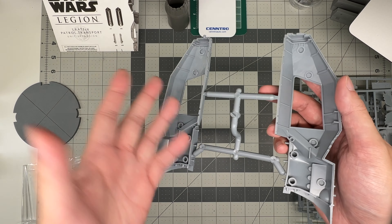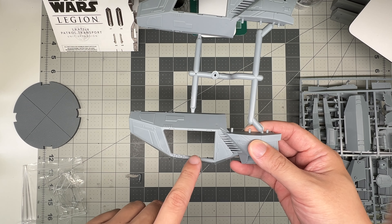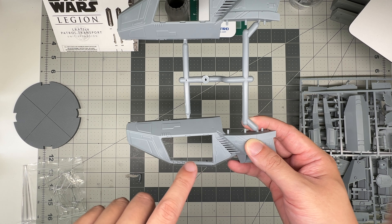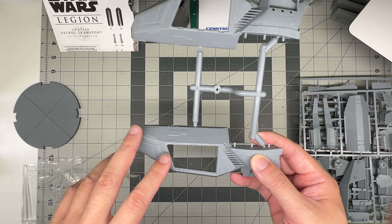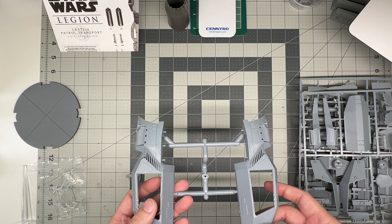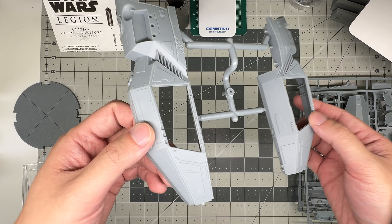The left and right halves click together. It's a pretty big opening, actually, for the troop compartment. So I would say it's a good option to leave it open, unless you were doing some sort of an in-flight thing with this in a dogfight against something else.